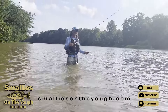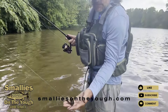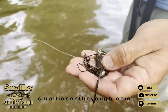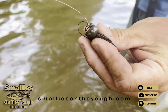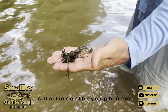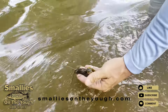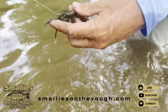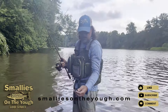Oh my god, I was looking over there! This is the 412 Small Jaw Crawl in illusion color on a homemade skirted jig with a quarter-ounce football head jig. I like throwing this when the water's dirty — it gives off a really good vibration and the color works in dirty water. This bait is very effective for smallmouth in these situations.